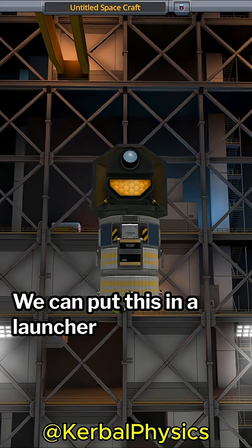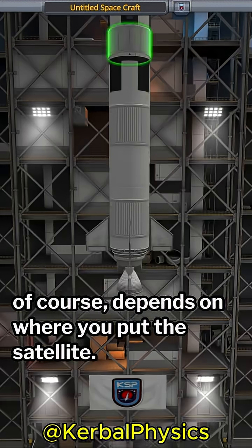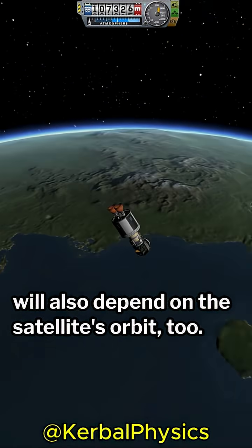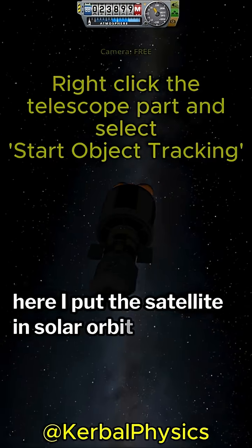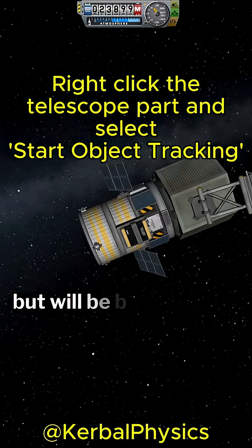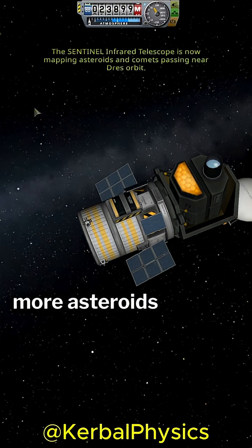We can put this in a launcher capable of getting to solar orbit. Now, the important thing here is that your Delta V budget, of course, depends on where you put the satellite. But the location of the asteroids you are going to find will also depend on the satellite's orbit, too. For example, here I put the satellite in solar orbit above the orbit of Duna. This means that the satellite will only look for asteroids beyond Duna's orbit, but will be blind to any asteroids below the orbit of Duna. So, if you want to start tracking more asteroids and comets, the placement of your satellite's orbit is key.